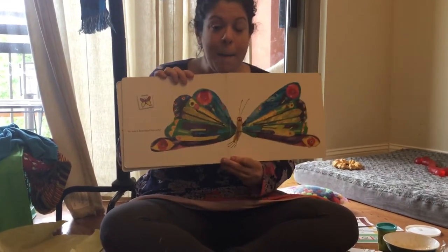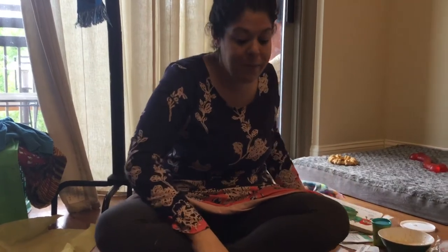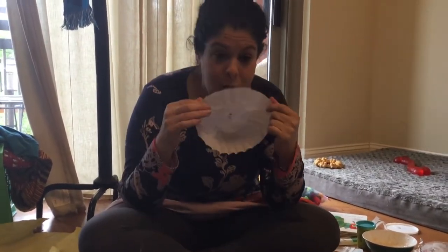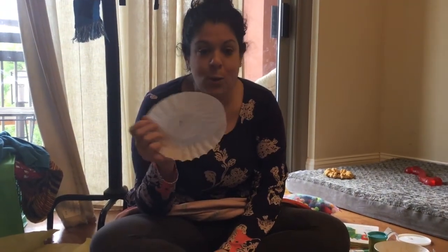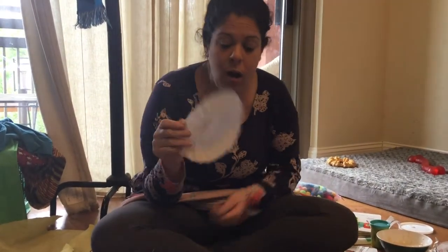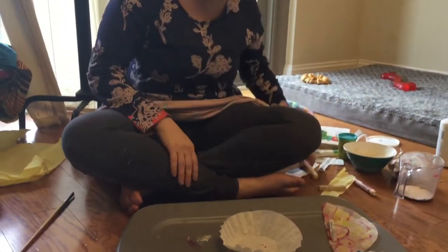It's a butterfly! And so what we're gonna do with that is we're gonna take an old coffee filter. You might not have coffee filters lying around your house if you're like me and you only drink Keurigs, or your parents might not drink coffee at all. But you can take a paper towel, cut it up like a circle, and use that instead.